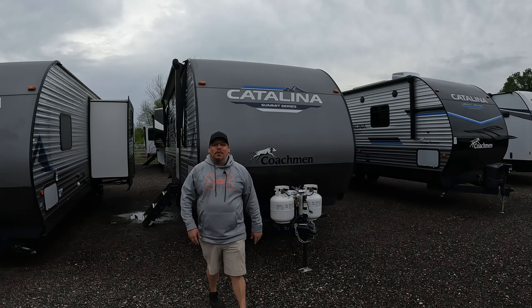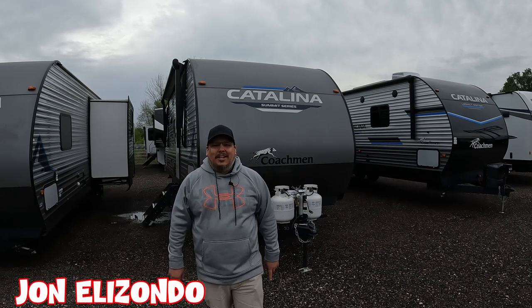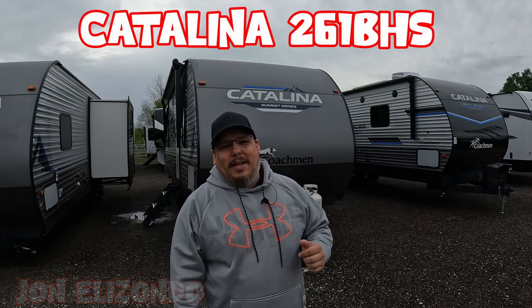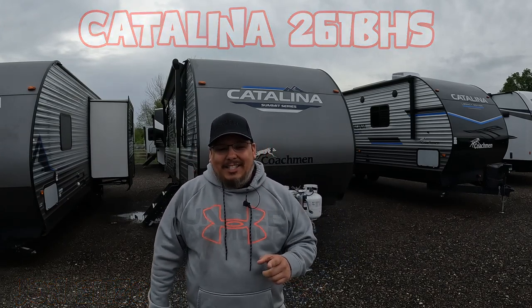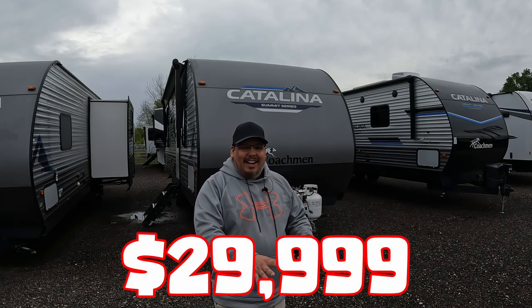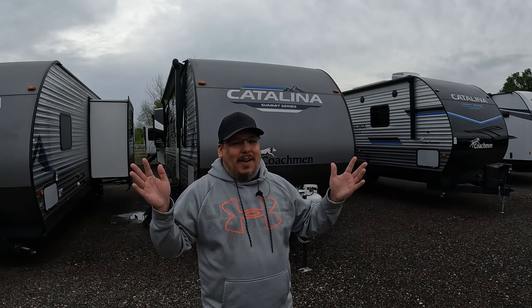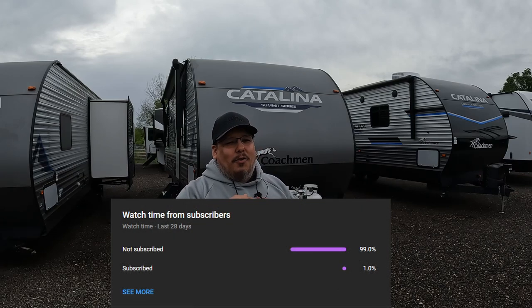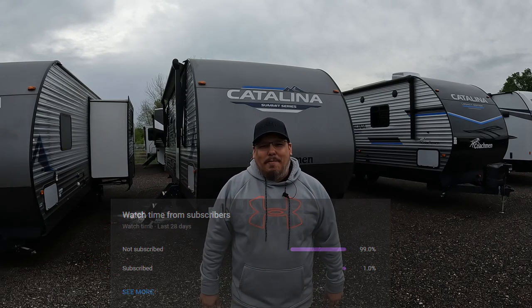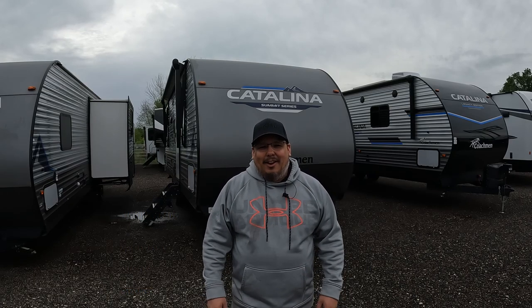What's going on guys? Welcome back to Uber Adventures. I'm John and today we're taking a look at the Catalina Summit Series 261 BHS. Let's take a look at this thing, but first I want to say thank you to all my subscribers for all the support. If you're watching my videos and haven't subscribed, it's totally free — and of course you can always unsubscribe later down the road. So let's go ahead and jump into it.